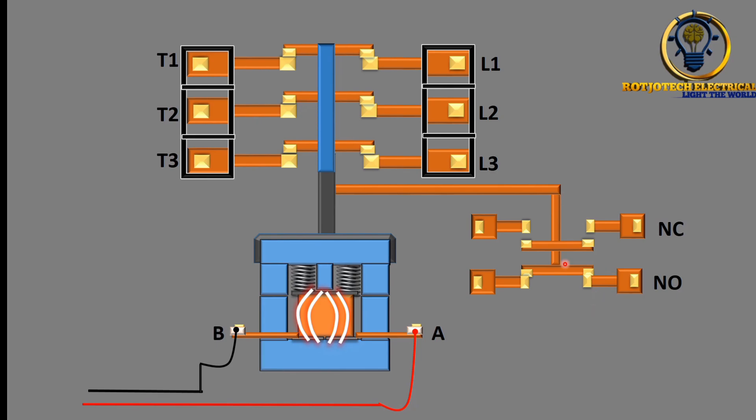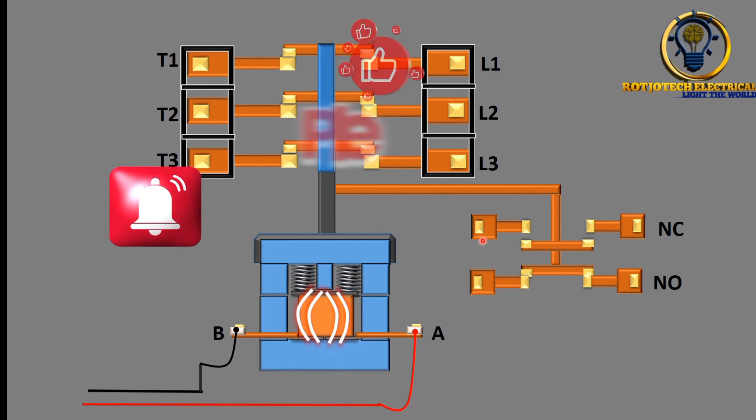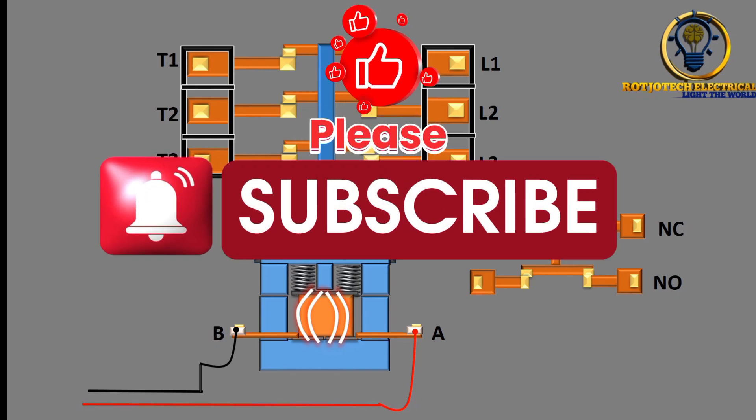You may want something to work in reverse — when this one is on, the other one should be off, and vice versa. You just need one side to be normally open and the other side to be normally closed. That's exactly what will happen when we talk about the automatic changeover switch — it will close one and open the other. Please watch out for my video on how to build an automatic changeover switch.